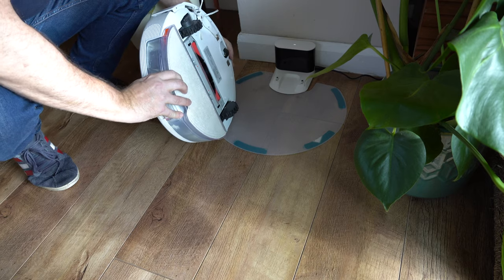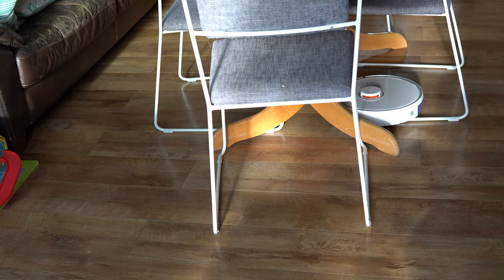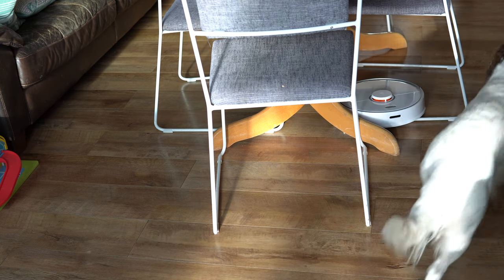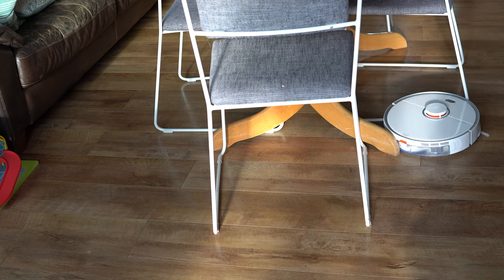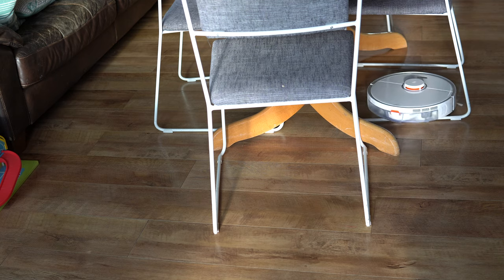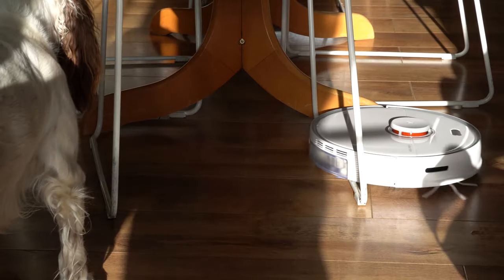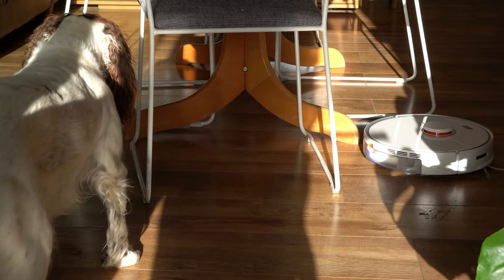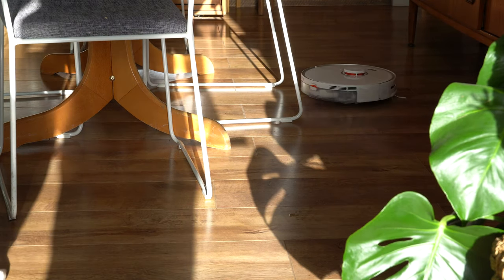I mentioned earlier how impressed those wheels looked — and this is brilliant. My current vacuum always got stuck on my chairs, because the design has these long bars that get in the way. I was constantly having to rescue my vacuum because it got beached on them. But this one completely bossed it — went straight over the top with no fuss and no issues at all.